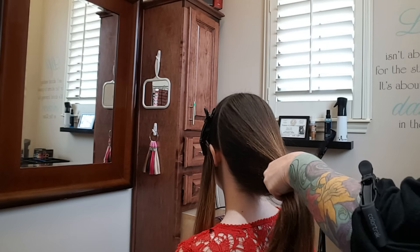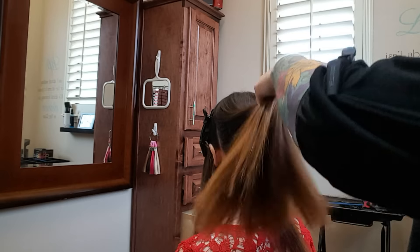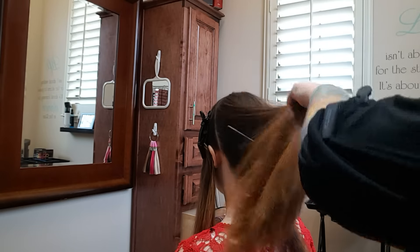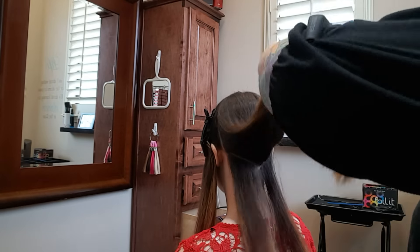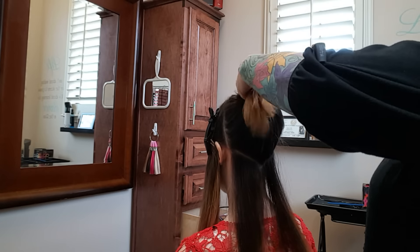From the bottom of the ear to the bottom of the neck in a V shape. I don't know if you guys can see this on the video — hopefully you can. So this is my first section.